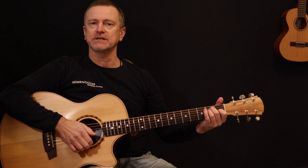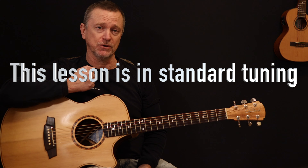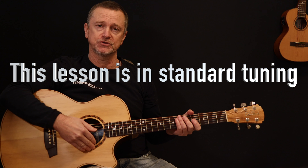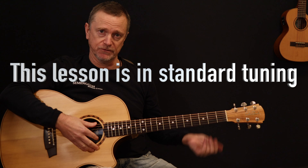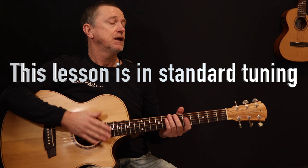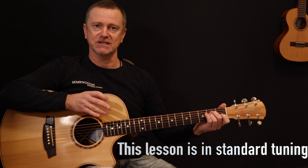A lot of it is in open chords — the E and the A — but we're tuned down a half step. So if you're playing along with the original song, she's tuned down to E flat, which basically means all your strings are down one half step: E flat, A flat, D flat, G flat, B flat and E flat. You don't have to do that, of course, but if you want to play along with the original song, that's the key that she's in.